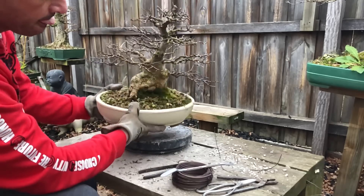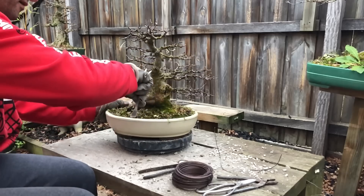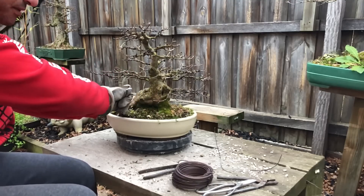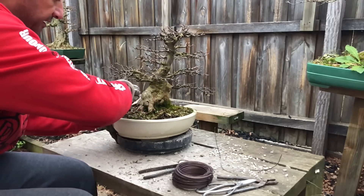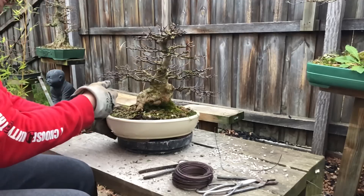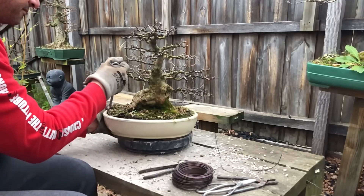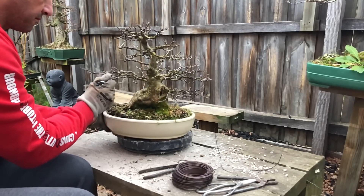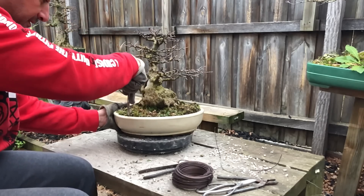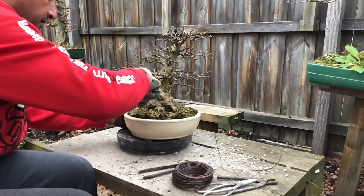I don't think this tree is going to move easily, so I usually use this spatula and get in and dig around. There's a bit of a lip on this pot so I'm not sure if it'll come out as easily as I hoped. It's actually really hard to get in there — I'm hoping that means lots of nice roots, a full pot full of roots.